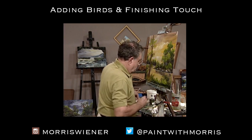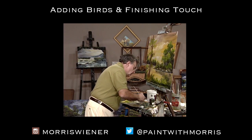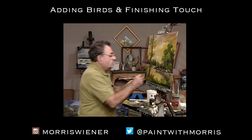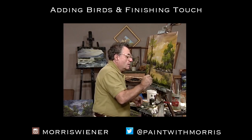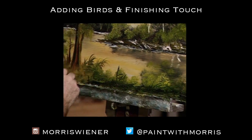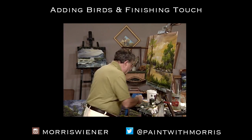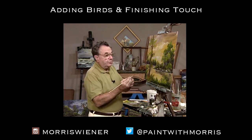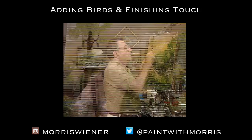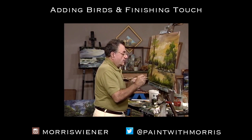Now we'll move out those reflections a little bit. Get a bit of a clean brush there. Now we're going to have a few birds flying around up there in the sky — where would be a good place? Let's get some movement in here. We do the birds with a nice flat chisel edge on my liner brush so I can make a thin line. I don't want them to be great big fat birds. There you are — get some more paint in here.